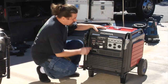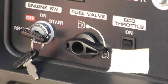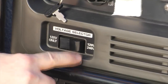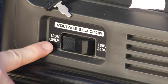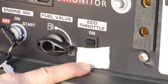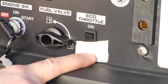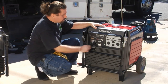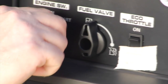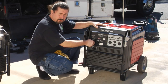Here's the starter key. It has three positions: off, on, and start. Here's the fuel switch. When you run this jenny it has two settings — we always keep it in the 120 volt setting. The eco throttle is not useful for motion picture purposes so we tape that off; it should always be in the off position. Turn the fuel to on and then flip the key all the way to start and it will start up.